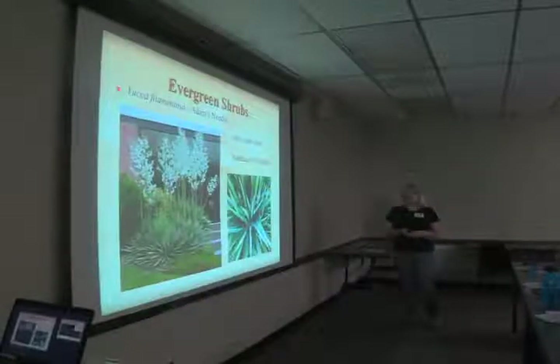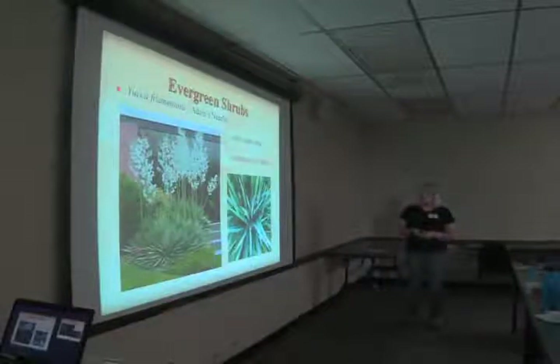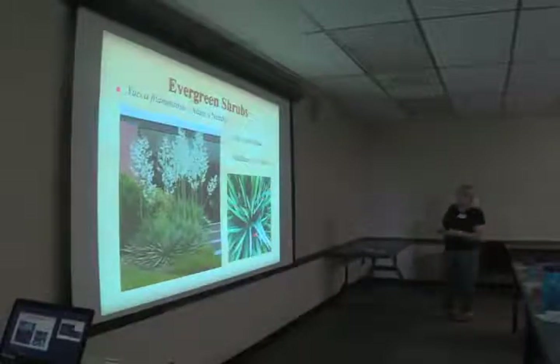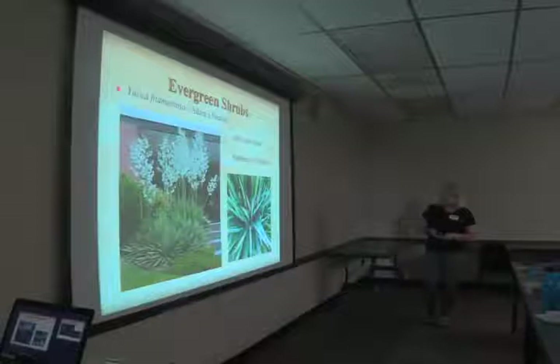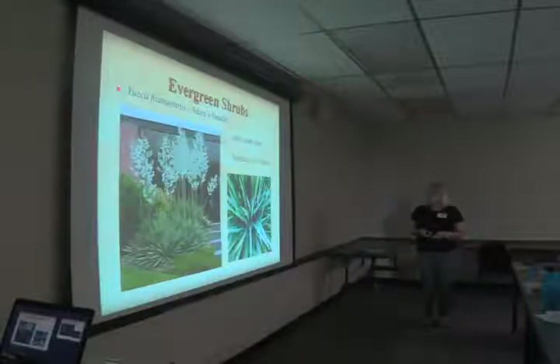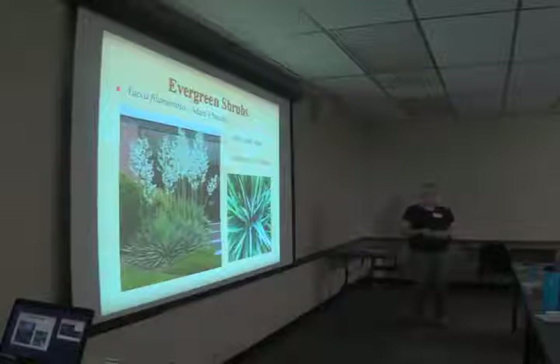Yucca filamentosa, Adam's needle, takes sun to part shade and is a southeast U.S. native. The filamentosa refers to little hairs on the leaves. 'Color Guard' is one variety with variegated, evergreen leaves. One thing to note: our plant in the scree garden — in full sun, hot, dry area — attracted an insect I'd never seen before called the yucca bug, a little tiny black bug with a red head. The leaves were all stippled as if something was sucking the juice out. I found out using my top trade secret: Google 'yucca bug.' Horticultural soap spray took care of them.